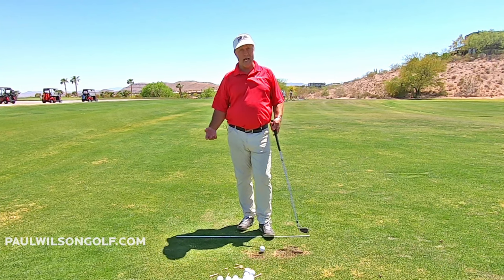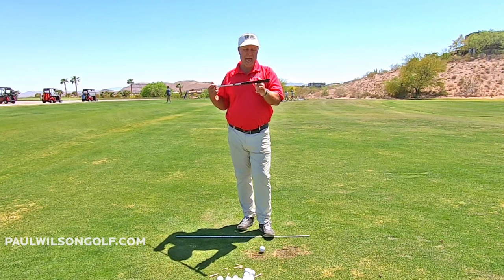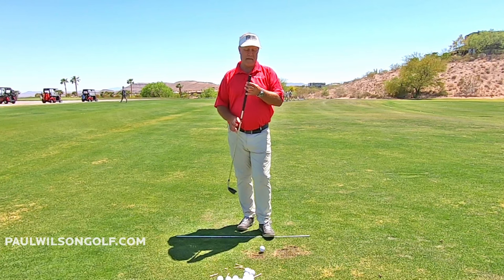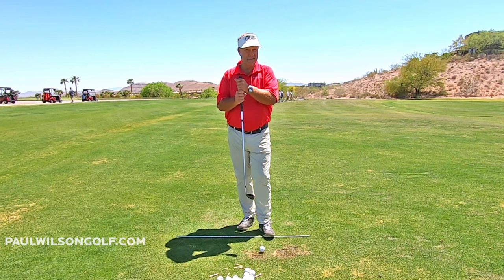How do I know that? Hear that beep? This club right here has a smart grip on it. This came out like 40 years ago. You grip on, or you put some pressure — see? It beeps.